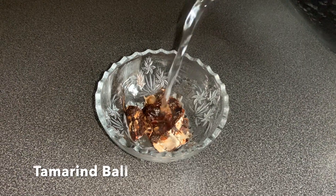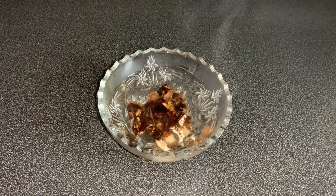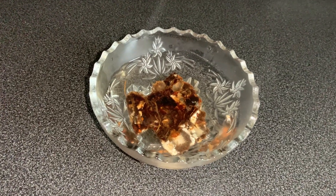In the meanwhile, I will start preparing the ground masala. But before that, we need to soak a lemon-sized tamarind ball in about 100 ml of warm water and leave it aside for about 10 minutes.